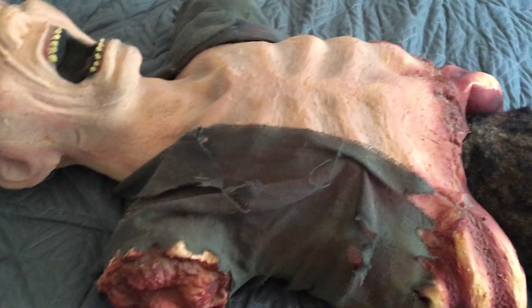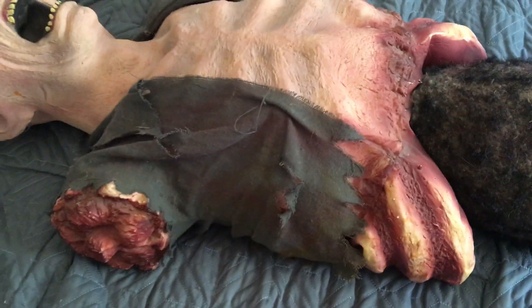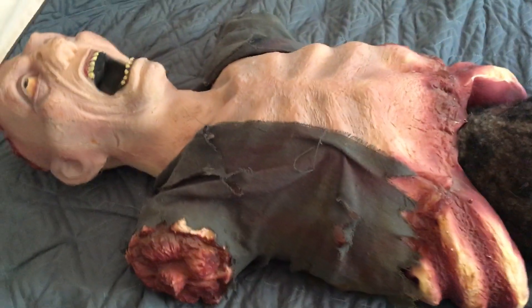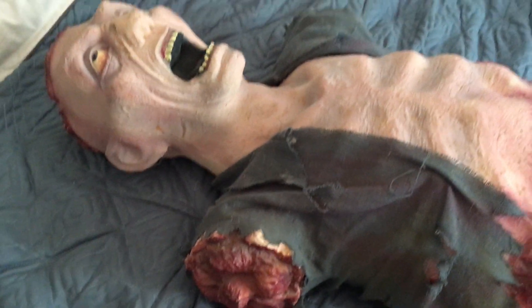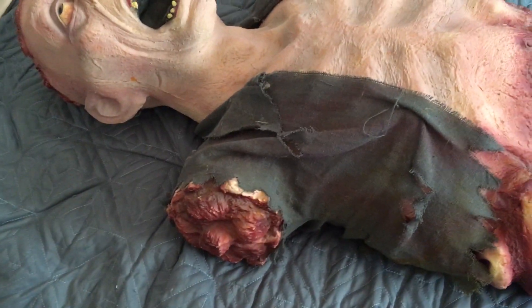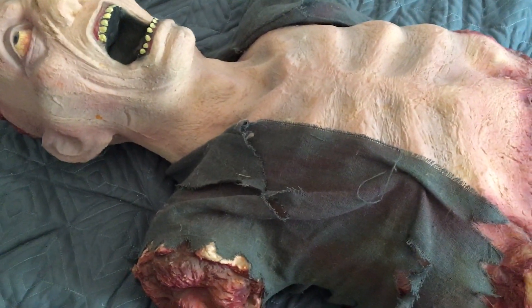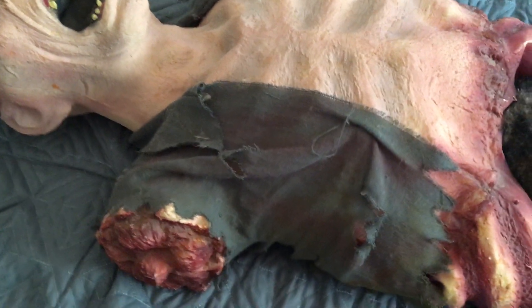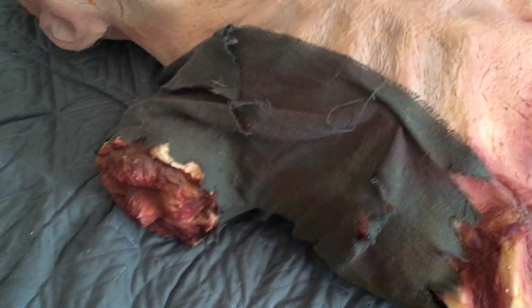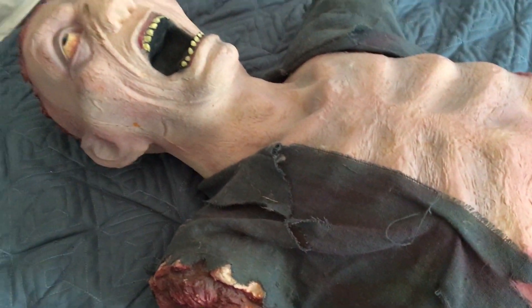Would I recommend this animatronic? Heck yeah — I think it's a great animatronic, and you can still get these on eBay. I believe you can find these for upwards of $100 to about $200. If you found one on eBay with the box, instructions, and the Eaten Alive guy, I'd say $150 is a good deal if he fully works. If it just came with the Eaten Alive guy and no original box or instructions, I'd say probably $100 if it's fully working. You guys can be the judges for how much you want to pay based on the condition.